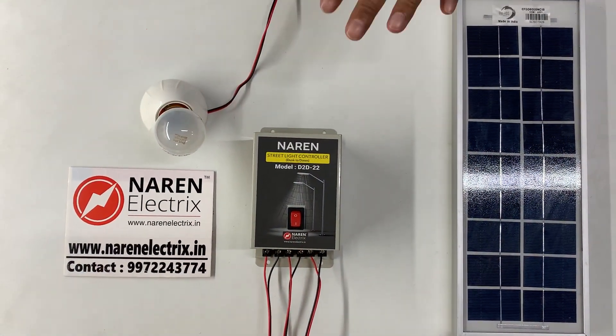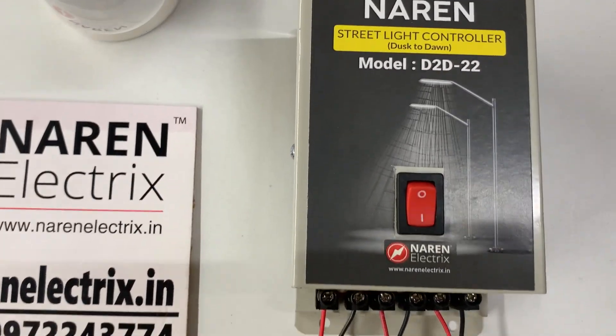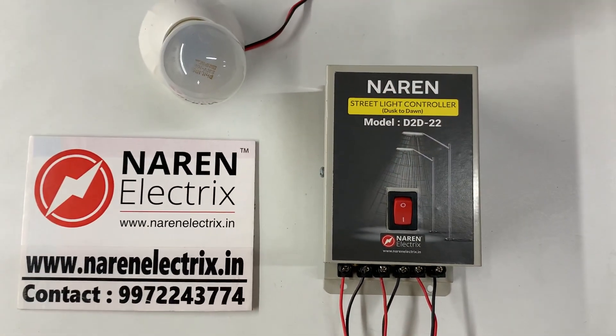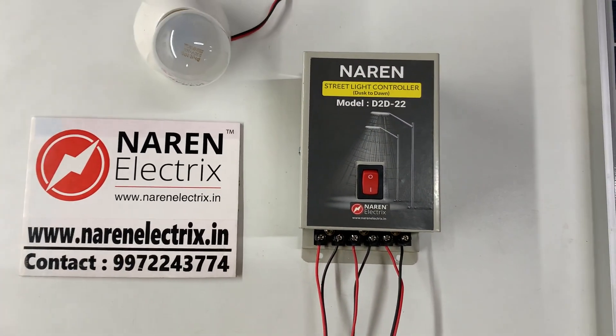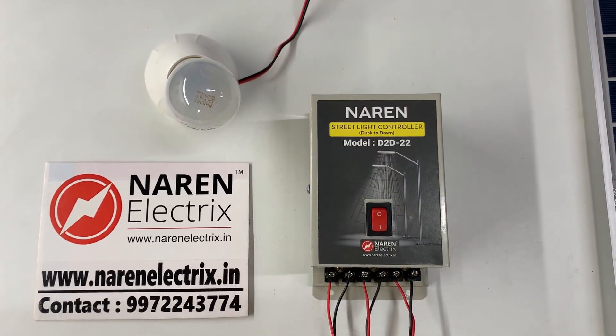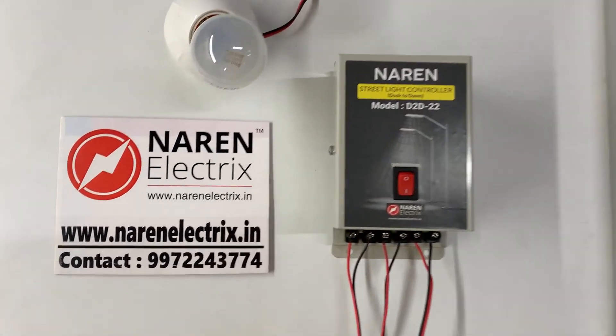That is why we call it dusk to dawn. The advantage over real timers is that you need not worry about any settings that have to be done on the device. It is configured straight away right from the word go — you can start using this device immediately. I hope this simple device might be useful for you, and if you have a requirement for this product please contact us.